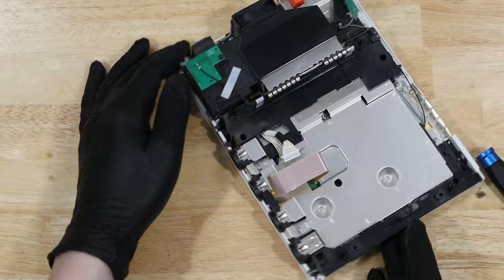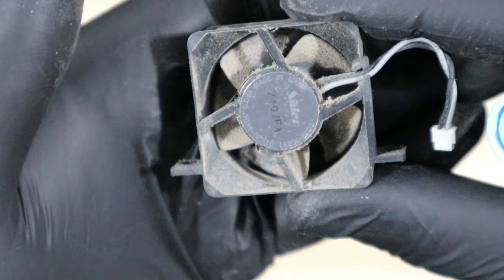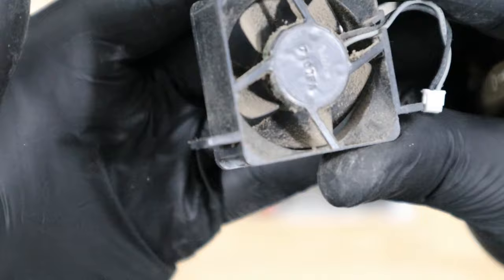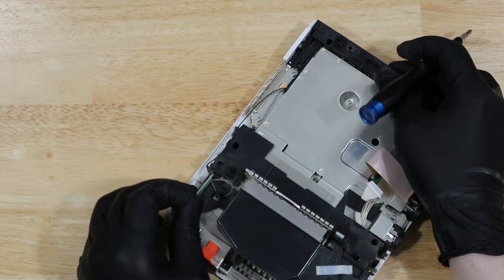And now we can unscrew and disconnect the fan. This is a good view of just how dusty this Wii is. Let's unclip this antenna to get it out of the way.